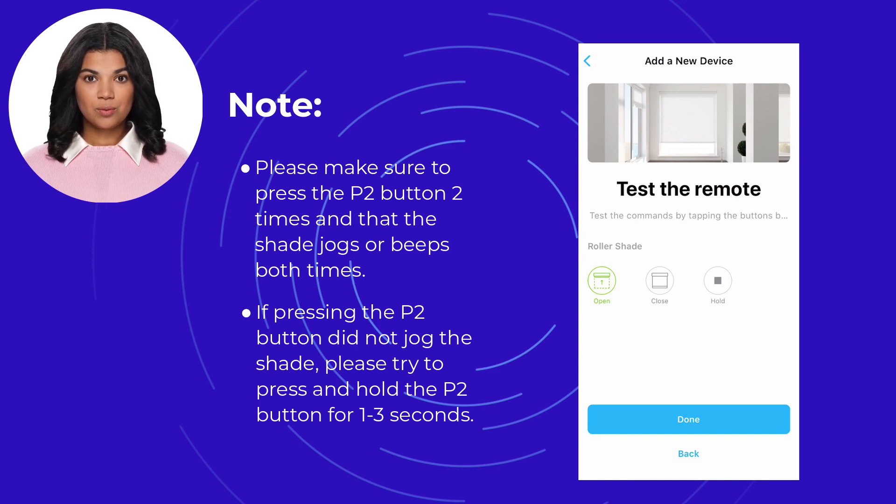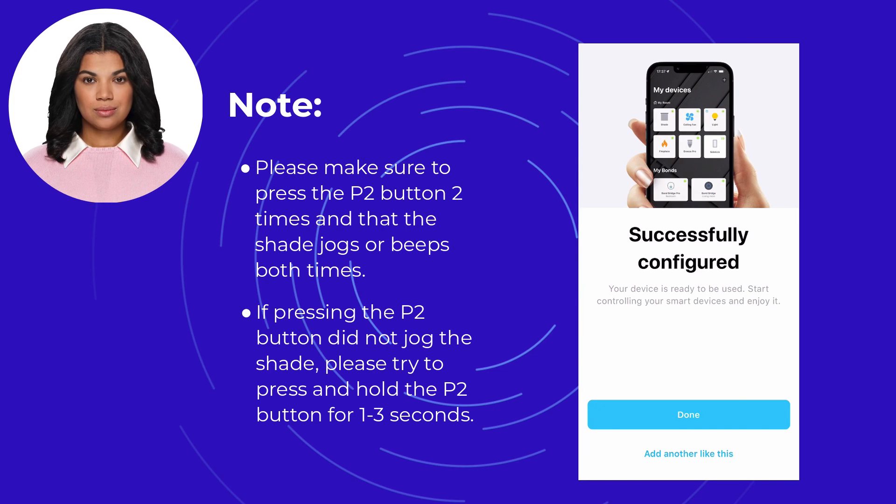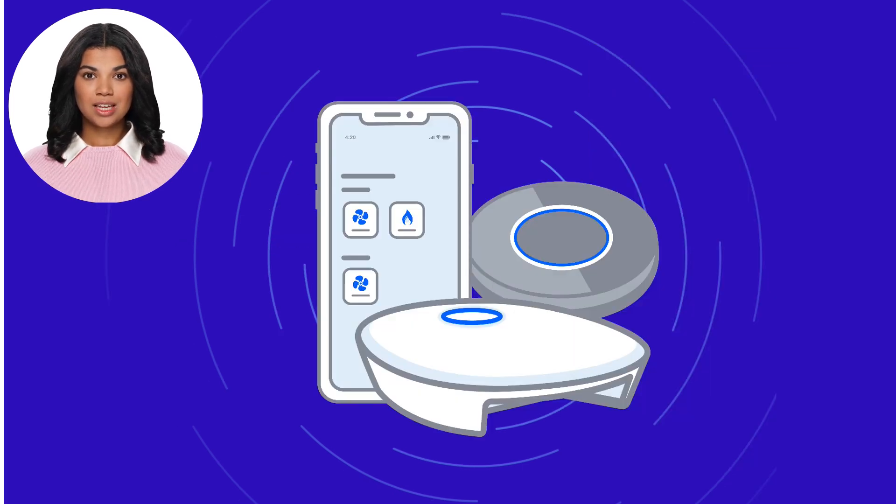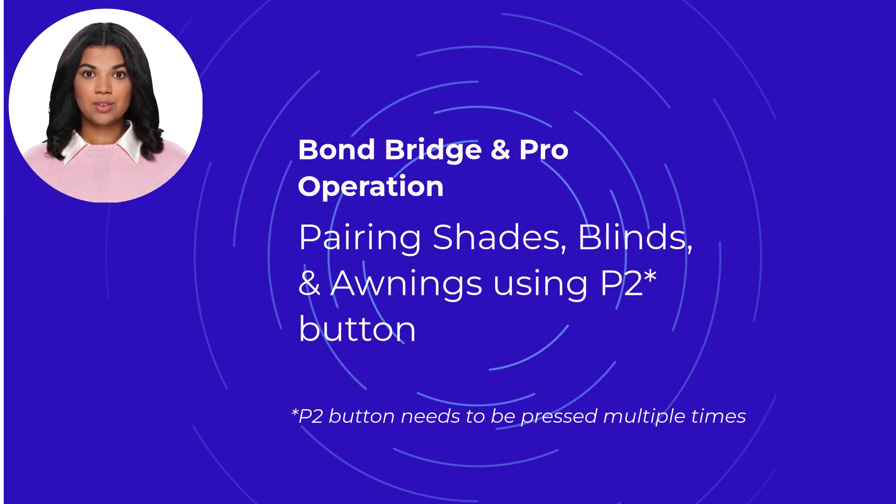If the shade responds, select done, then select done once more. Your shade should now appear in the device list within the Bond Home app. We appreciate you taking the time to watch this video — this is just one of the operational videos you can find on the Bond Home support site.